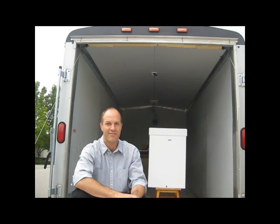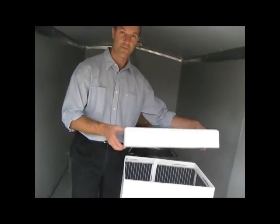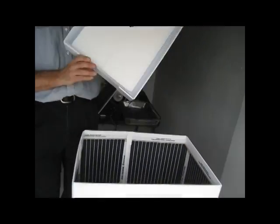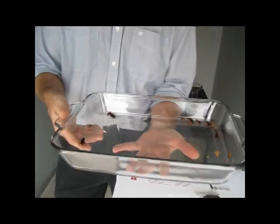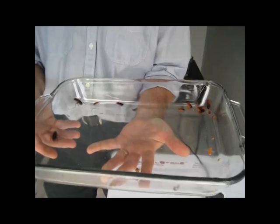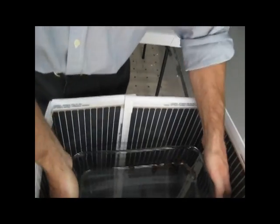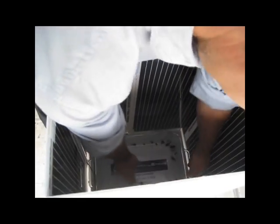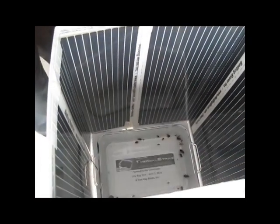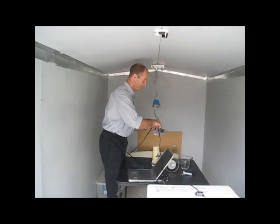They're pretty much just as disgusting. Alright, so here's the Thermal Strike commuter unit. We've equipped it with the USB camera, so you'll be able to see the video as the bugs are placed into the system. What we've got here is probably 25 cockroaches, and we're going to go ahead and serve these guys up. To begin a heat treatment, all you do is just plug the system in.